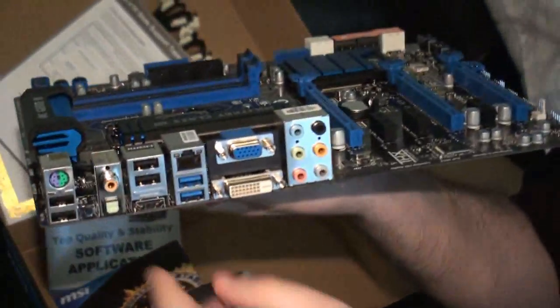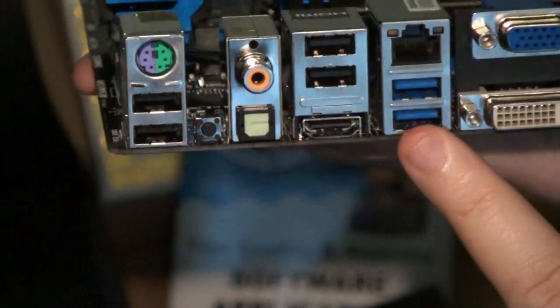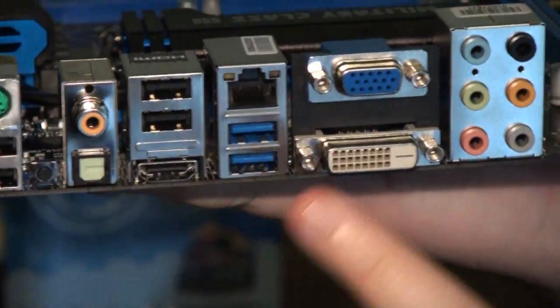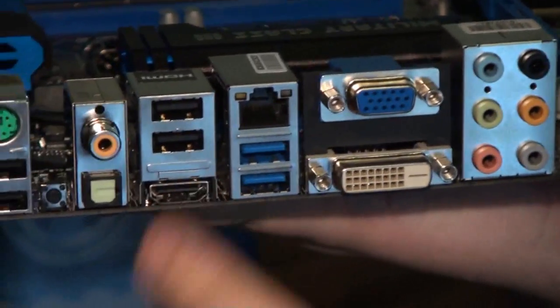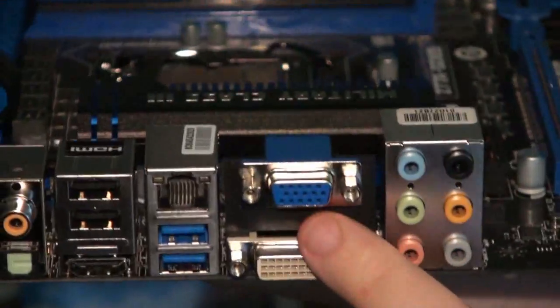If we show you the I/O panel over here — I'm not going to go through all of them, but you get a quick look. Of course you've got USB 3.0, which is native through the Z77 chipset, DVI, HDMI, optical audio, a bunch of other USB ports, and VGA.